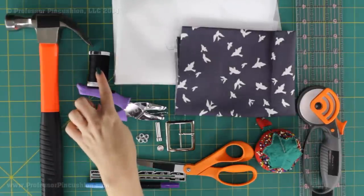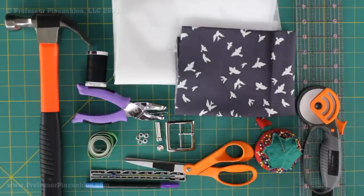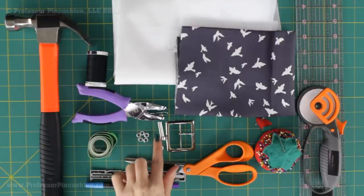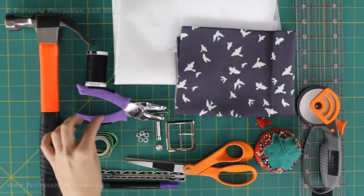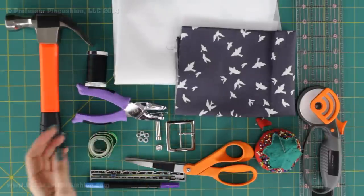I also have my all-purpose thread and eyelets. These are for creating holes in the belt, so depending on how many you want is how many eyelets you're going to get. The size of these eyelets are 5/32 and it came in a kit, so I have the little kit for putting them together. You'll definitely need these along with a hammer and I have this little tiny hole puncher which I'm going to use to help me create the holes in my belt, but you can also just use scissors as well.